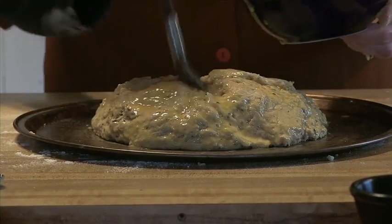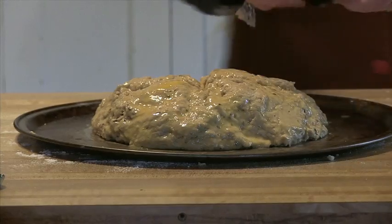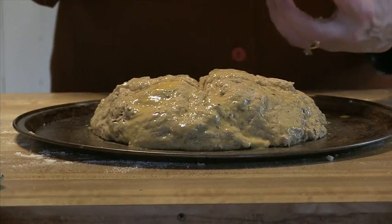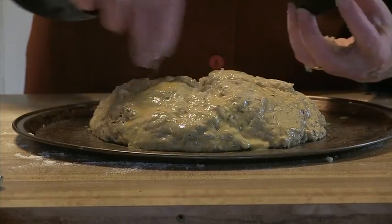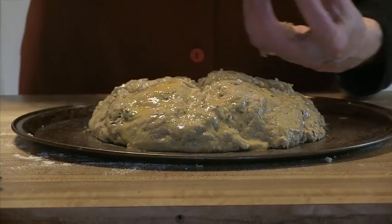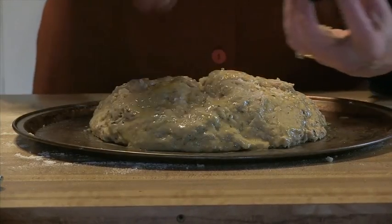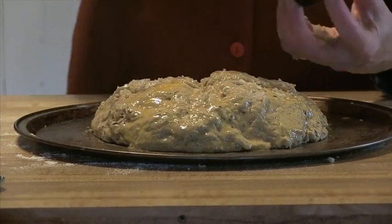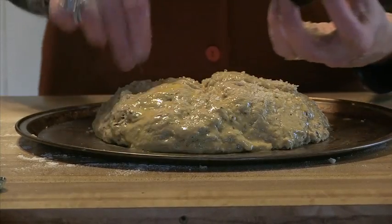And lastly, for a little bit of flavor, I'm going to use a little bit of coarse sea salt, about a tablespoon. Sprinkle the sea salt across in the crevices of the bread and then all the way around. One tablespoon should do that.